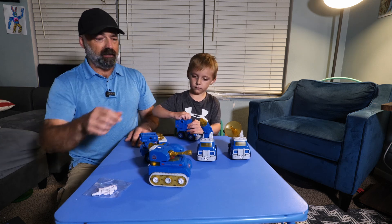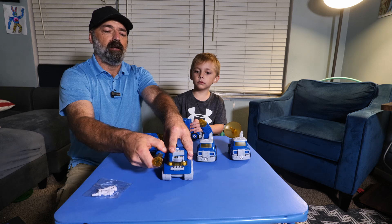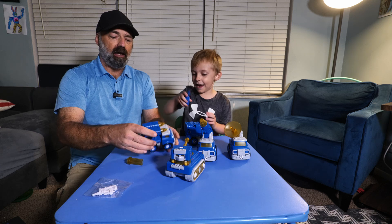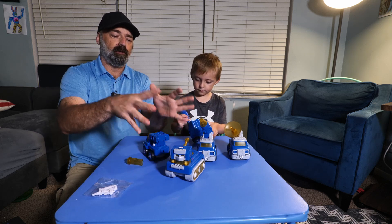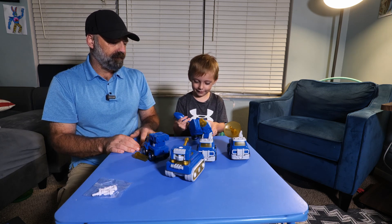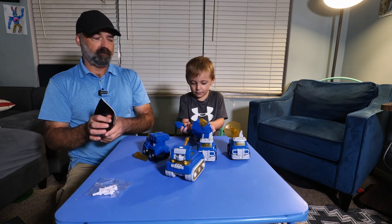But then you take this right here and you pull it off the side of the tank. When you pull it off, it's actually a screwdriver. You pull out some of the screws and actually attach and assemble all these vehicles into one big robot. How cool is that? I'm literally so excited I'm trying to do it right now.